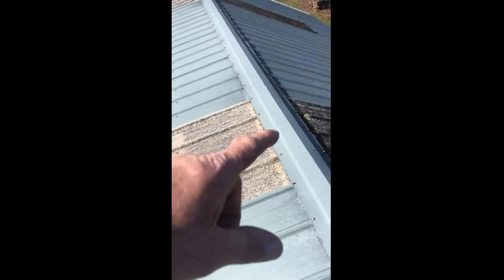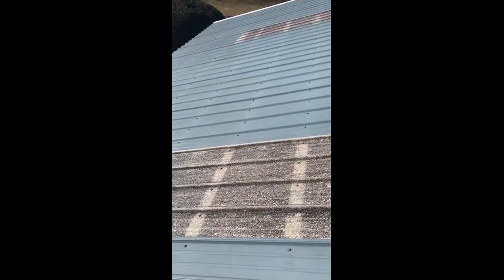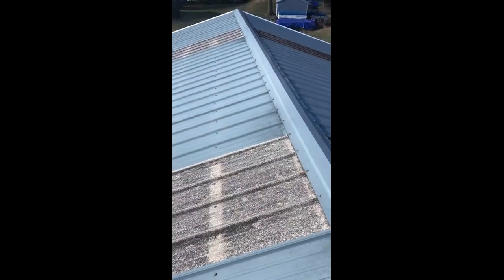Replacement screws — they're a little bit heavier than normal. He also wants to replace these skylight panels here to new, because they're old and brittle and ready to crack, and just getting moisture problems with those. Change those out to a new polycarbonate panel.